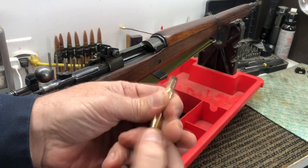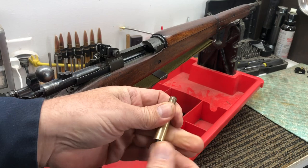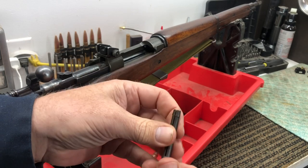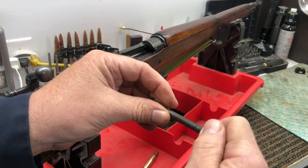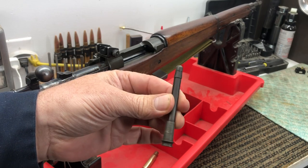Now we can take this apart — get our shell extractor back, there we go. There's our stuck case. We put the extractor back together and it's ready to use again. There you go — always a fun experience.